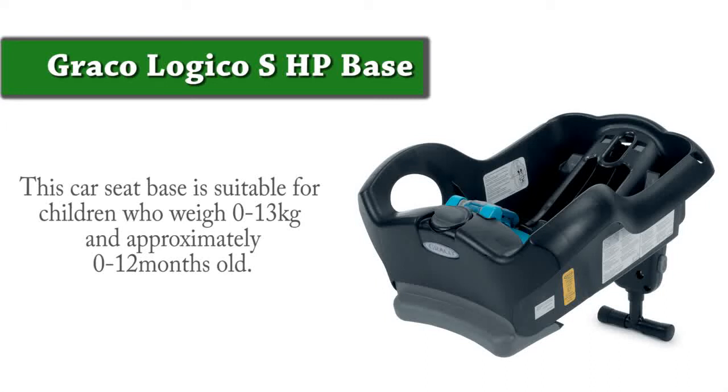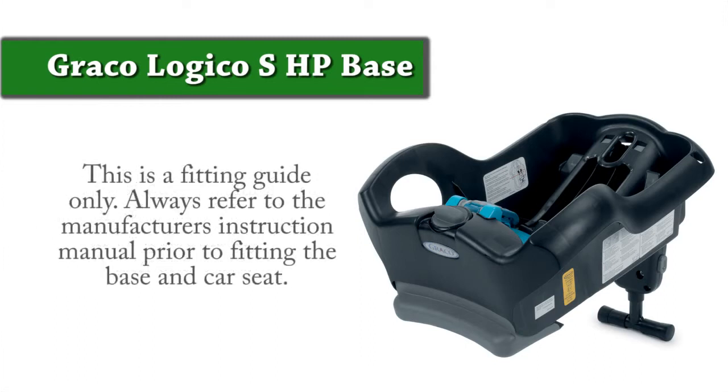Here is an installation guide for the Graco Logico SHP base. This car seat base is suitable for children who weigh 0-13kg and are approximately 0-12 months old. This is a fitting guide only. Always refer to the manufacturer's instruction manual prior to fitting the seat.